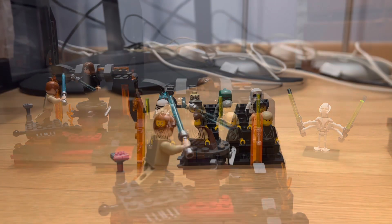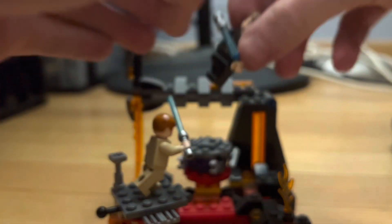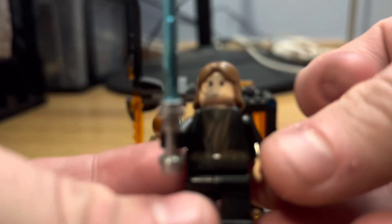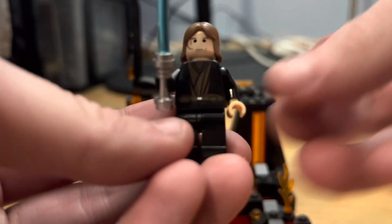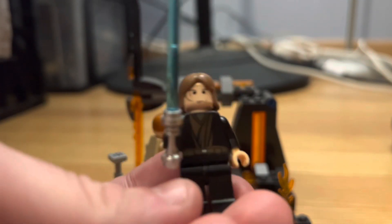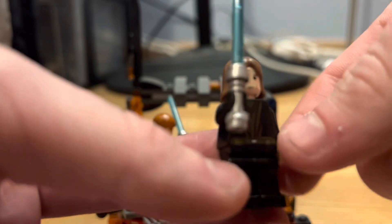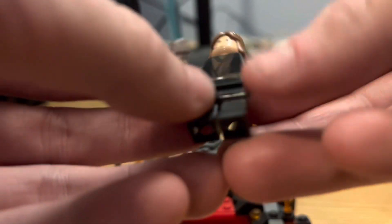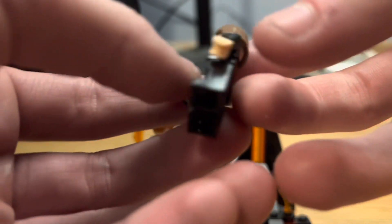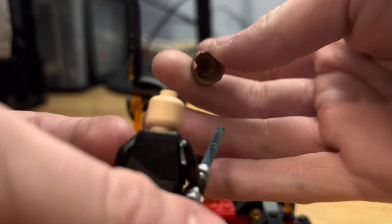The first two minifigures in this video are my 2005 Anakin and Obi-Wan. This Anakin I got about a year and a half, maybe two years ago — I've always wanted 2005 Anakin. I came across one online for about nine bucks; he's probably a $15-$20 figure, which is honestly pretty good, and he came in really great shape. He comes with the older style Anakin face print — they do not have double-sided faces.